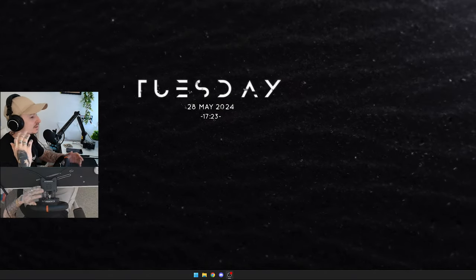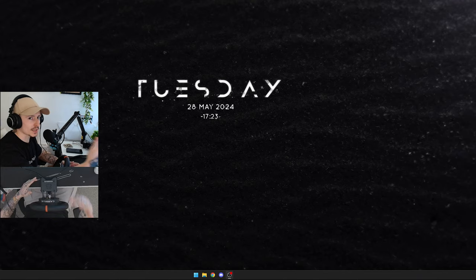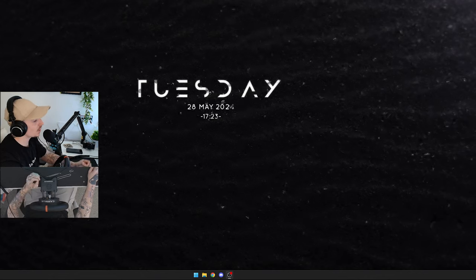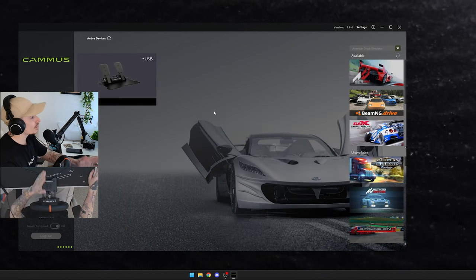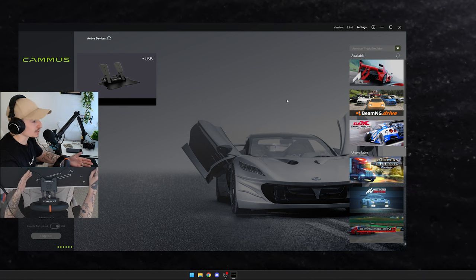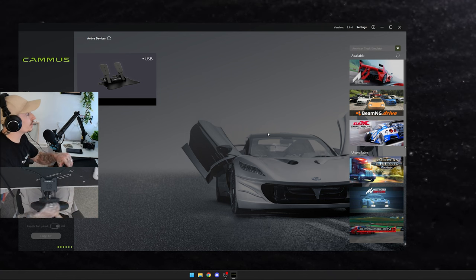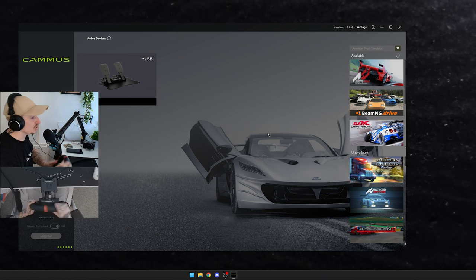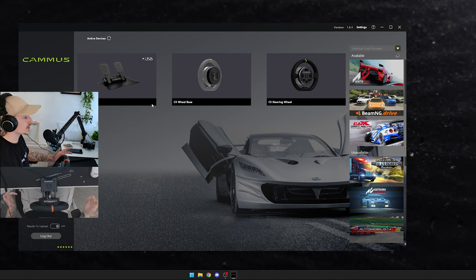Now we're on the PC. There have been a couple of days of technical issues with the camera, OBS, and the widescreen monitor format, so the gameplay will be in a letterboxed format — apologies for that. Here's the Camos software. The steering wheel is off but the pedals are connected to the PC and always on. In the main menu it picks up the pedals and lists all the games available through Steam on the side. You get a top-down view of the steering wheel, and a side angle. Turning on the steering wheel from the back button causes it to pick up both the wheelbase and the steering wheel.